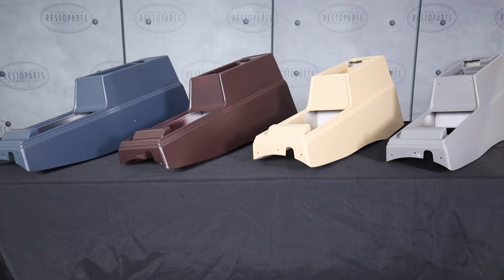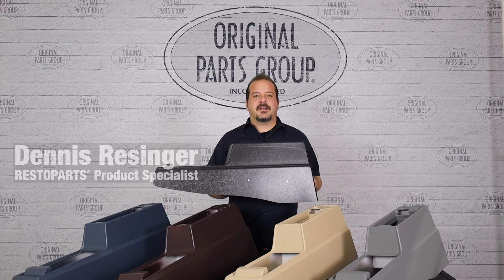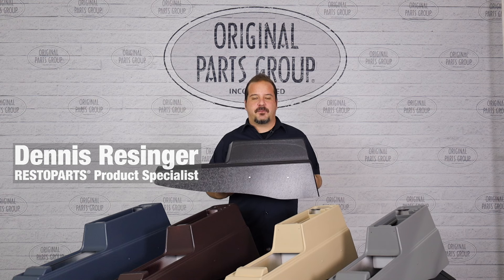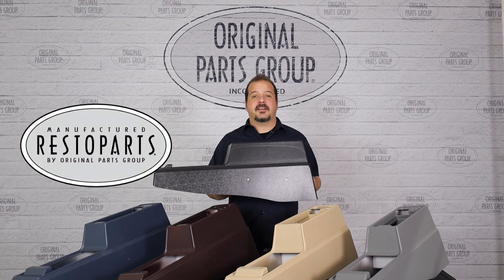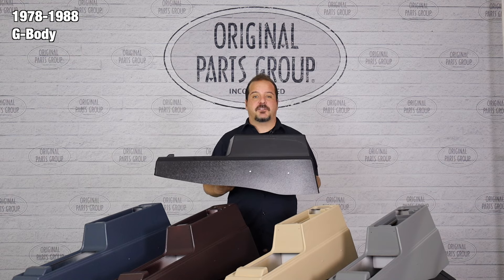If your console base has been worn down or even cracked, we've got the finest reproduction on the market that'll make it look brand new. Welcome back to our OPGI product feature, powered by Resto Parts, Original Parts Group's in-house brand. Today we're going to be looking at our 1978 to '88 G-Body console bases.